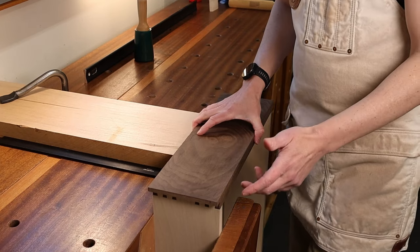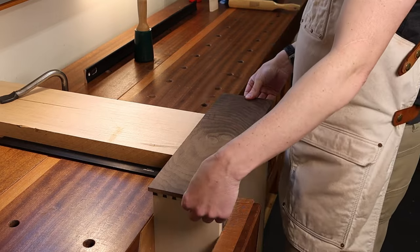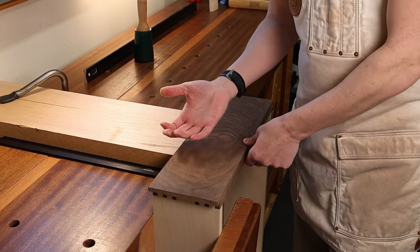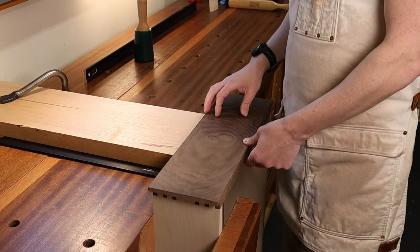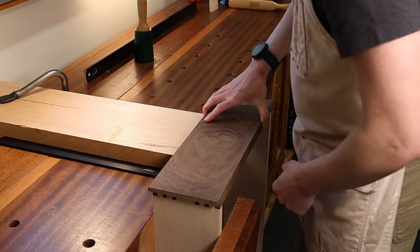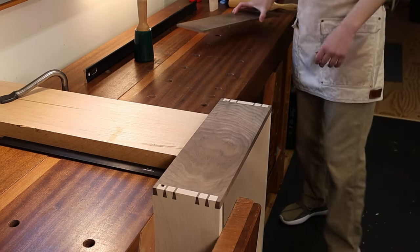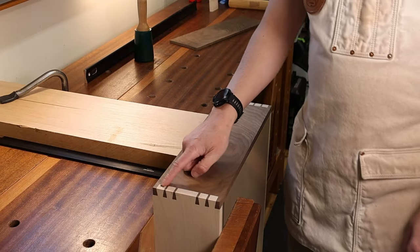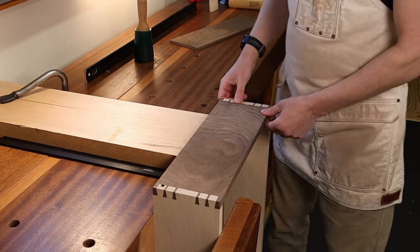I'm actually using metal drawer slides on this project — I know, crazy — but that's what the client wanted. I don't really want to see the fronts of those drawer slides when the drawer is closed. So that's why I didn't bother hiding my little drawer groove or any of that.